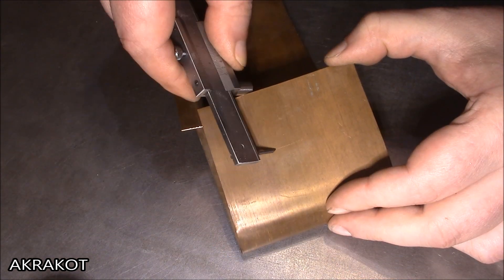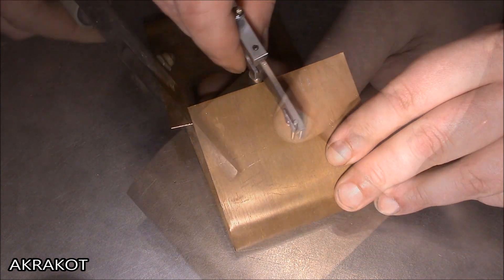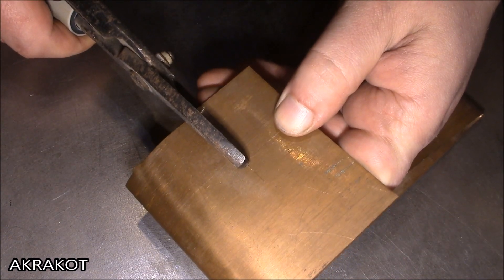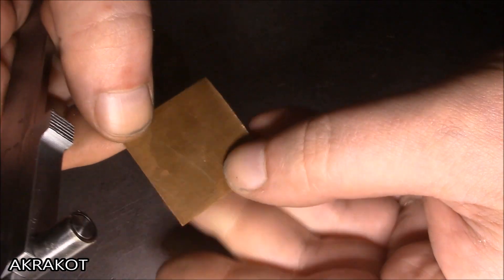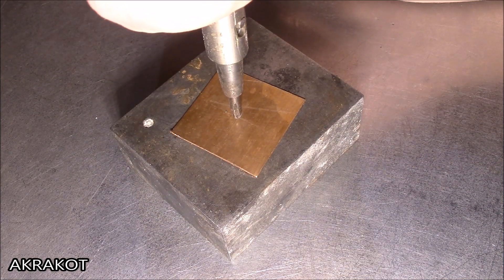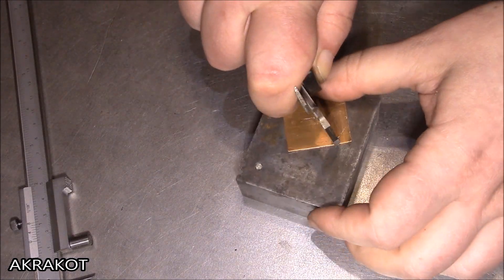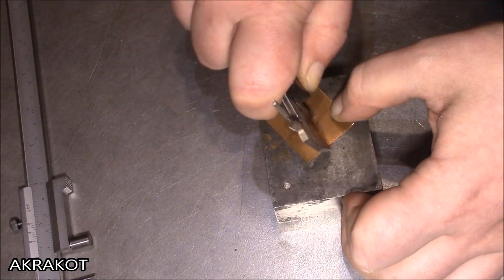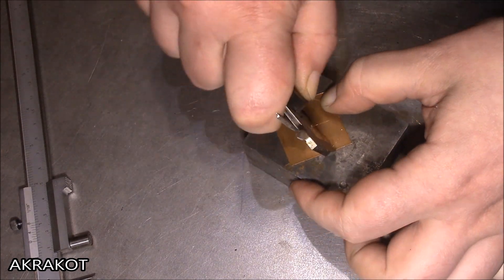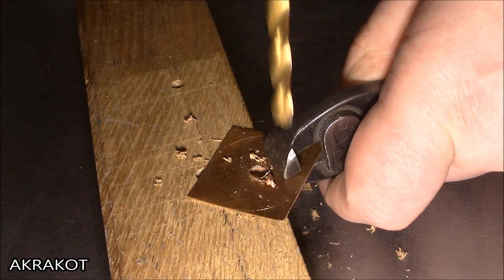From a piece of copper, I'll make a round plate.